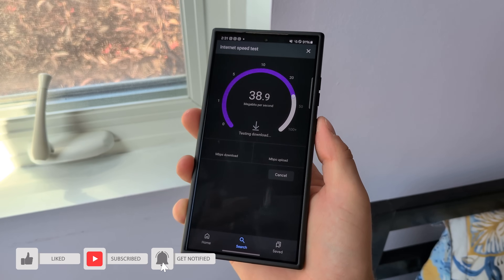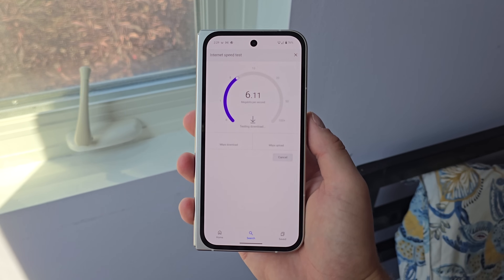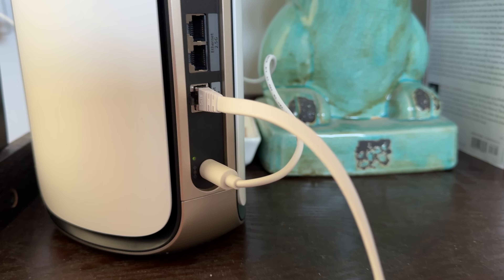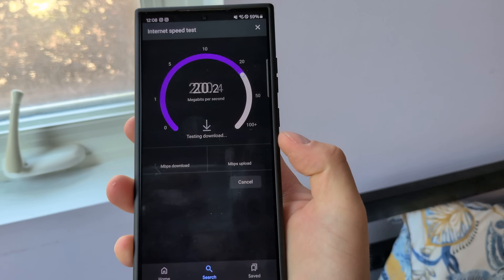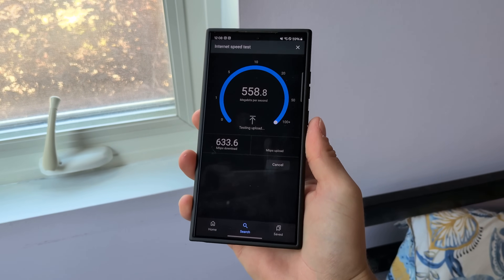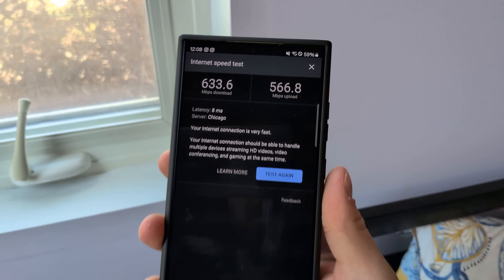Now let's put that mesh network to the test and go all the way upstairs where there is that dead zone in the guest room. I tested a couple of different phones — one couldn't pass 40 megabits per second, another couldn't even get over 7 megabits per second, and some couldn't even connect at all. That really explains the complaints I've gotten from guests about it being very spotty or just not working. Now let's go up there since our mesh network's installed and do the same test. We've got our phone connected to our mesh network, and even up towards the top there's a little Wi-Fi 7 icon next to the Wi-Fi icon, so the phone even knows it has a better connection. Running our speed test — wow, these speeds are crazy: 633 megabits per second download and 566 megabits per second upload. The satellite point is in another room upstairs, so it's not even in the same room. I'm really pleased with those speeds.